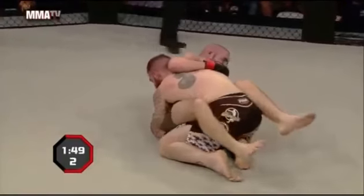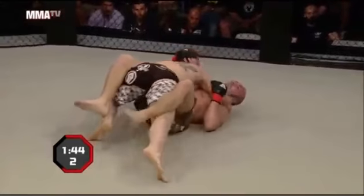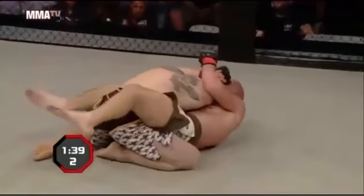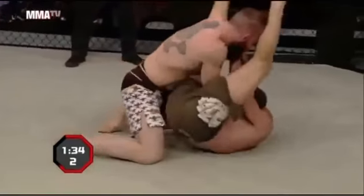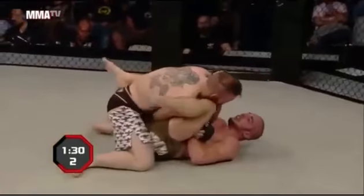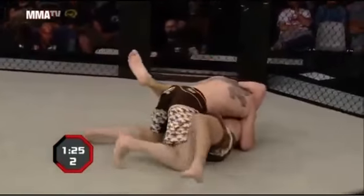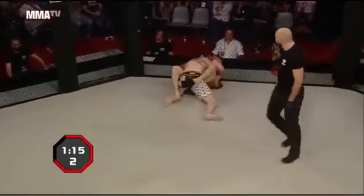Fusi seems happy just old-school ground and pound, staying right in the guard — doesn't really appear to be looking to pass. He's doing a good job with hands on biceps, posturing up and doing damage when he creates windows. Right when Paterno looks to hit a sweep or open his guard, Fusi crashes back down, gets hands on biceps, and resets. Probably not a bad plan for your professional debut — stay a little conservative to establish top position. Now he's defending an arm bar — Paterno trying to turn out for that arm, briefly has the left wrist, has to let it go. Big punches from the top. The Il Barbaro cheering section loving that.